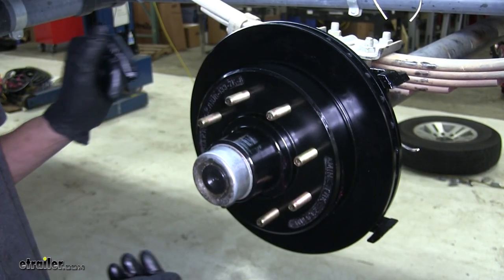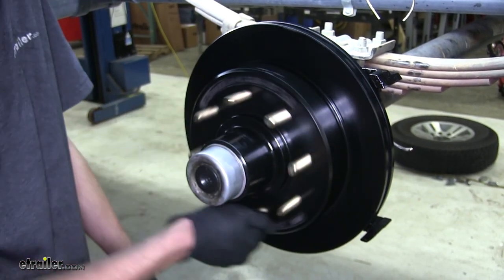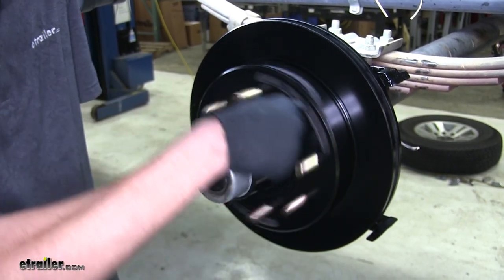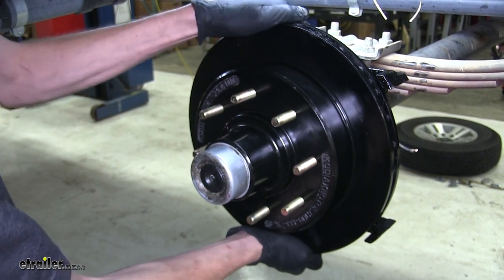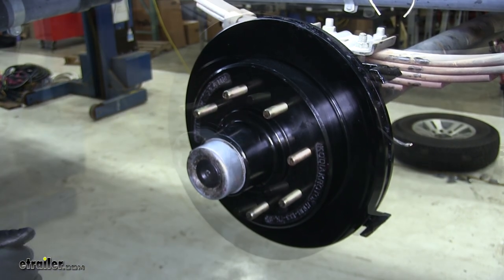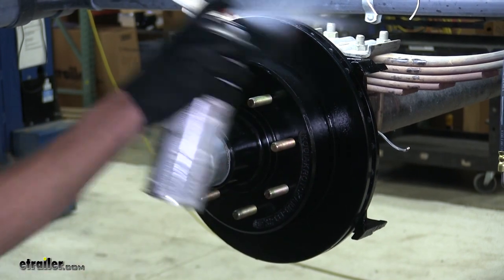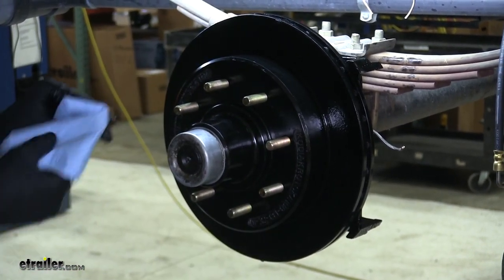With our dust cap back on, we'll rotate our hub and rotor assembly, make sure there's no abnormal noises and that it's rotating smoothly, and we'll check for any play in it. We don't feel anything — that means everything is good and we can carry on with the rest of the installation. Now we'll take some brake parts cleaner and clean the rotor surface on the outside like we did on the backside.